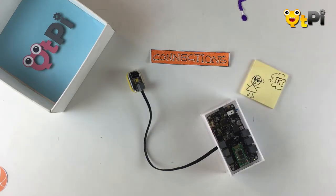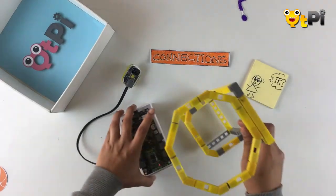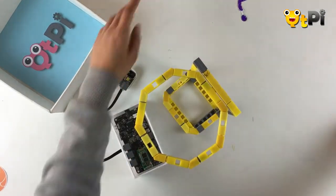If you're wondering what an IR sensor is, go ahead and watch the IR sensor video. Once you're done with the connections, place the motherboard and the IR sensor into your basketball ring.